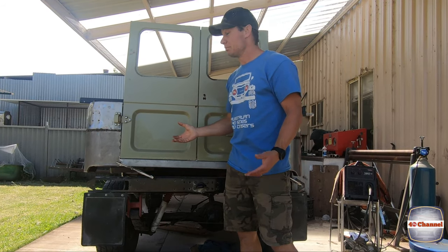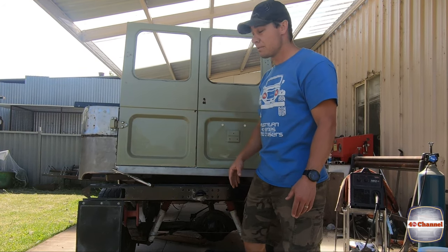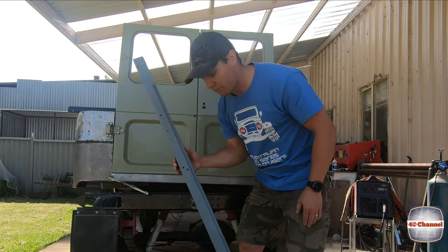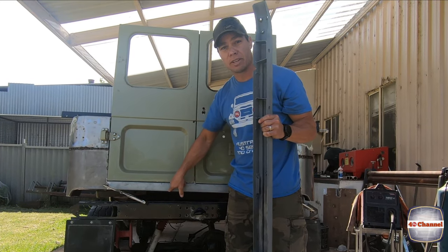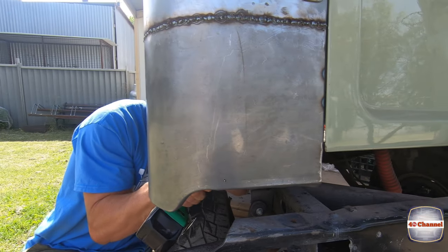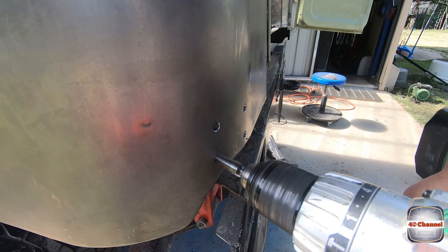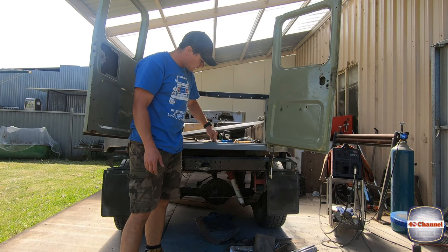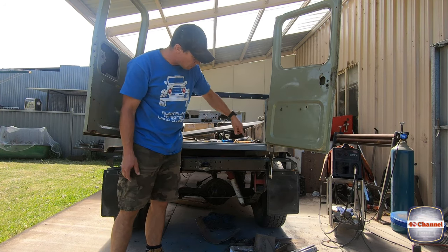I'm just going to take a shot in the dark and hope it looks right so we can tack weld it together and continue fitting the rear seal and rear bar. We'll drill these holes, transfer them onto the rear seal, and weld it into place. We'll clamp the rear back bar in, get a couple of little tack welds on the floor, and a couple of tack welds inside.